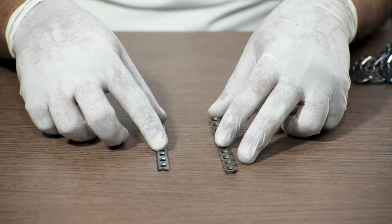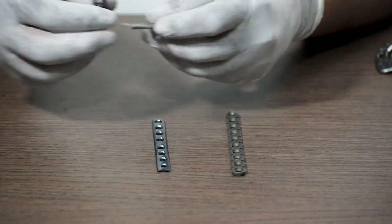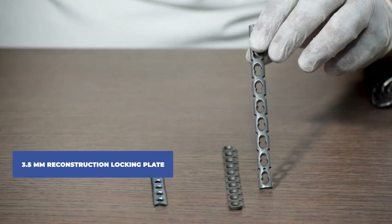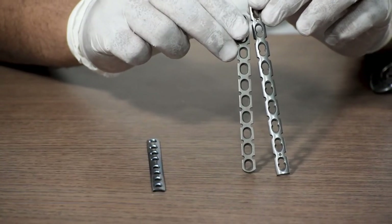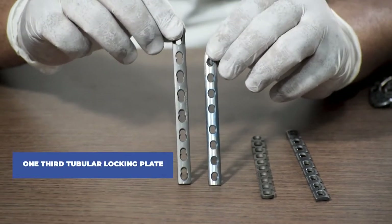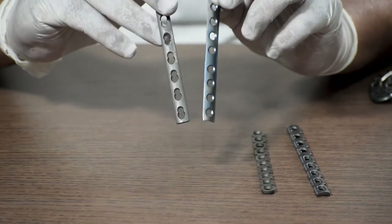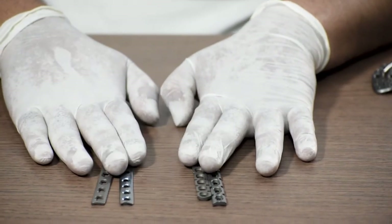There are better and stronger versions available for these plates. The 3.5mm reconstruction locking plate has combi holes — a normal recon plate has only a dynamic hole, while the locking version has both locking and dynamic holes. Similarly, the 1/3 tubular plate has a non-locking variant with dynamic holes, and a 1/3 tubular locking plate with combi holes that accepts both locking and non-locking screws.